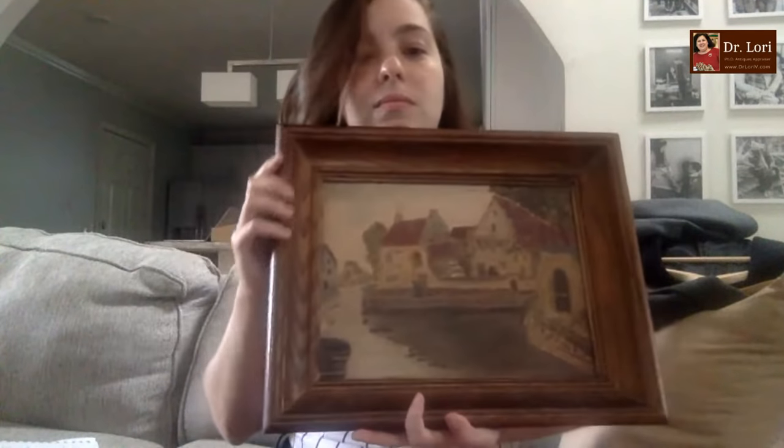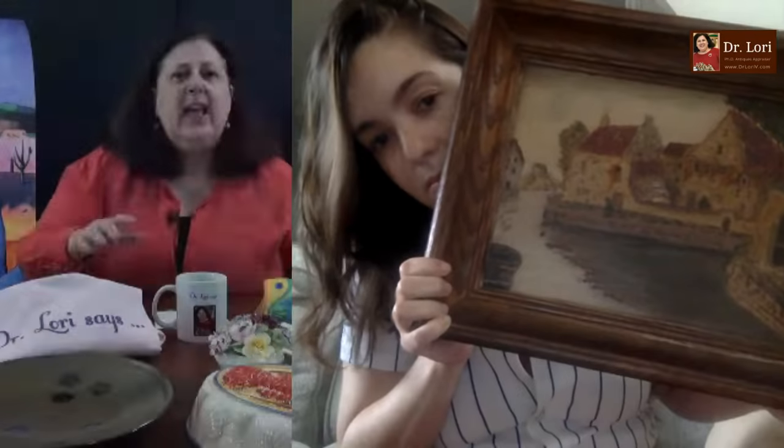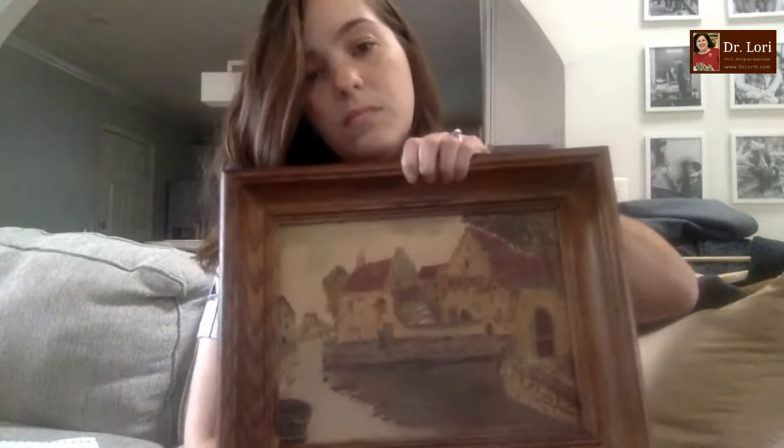I got it at ReStore — like Habitat for Humanity ReStore. Can I see the front of it? That piece looks like it's an oil on canvas board. That means it's a piece of board and they put a canvas over it — that's for artists who want to paint outdoors. They don't have to stretch the canvas the same as oil on canvas. That piece looks like it dates anytime between 1900 and about 1930. The frame is from the 1940s. Value on your piece — looks like it's about 11 by 16 — about $65. How much did you pay? I paid like $3.